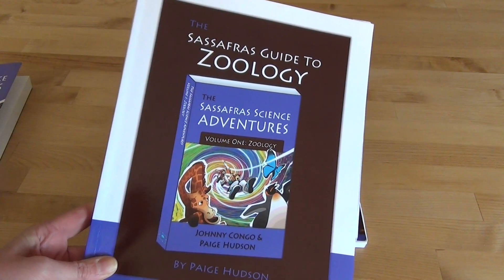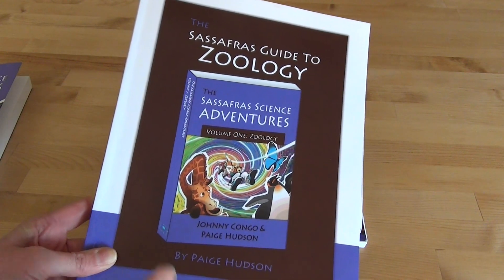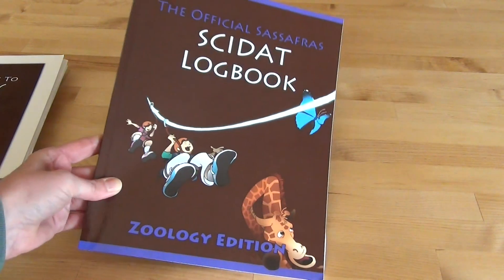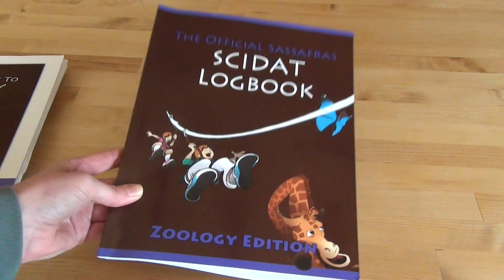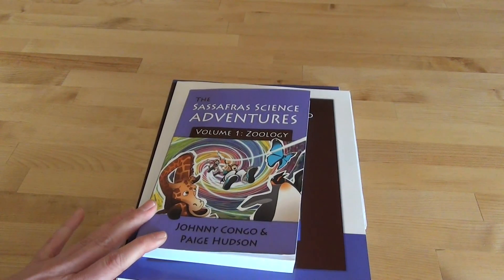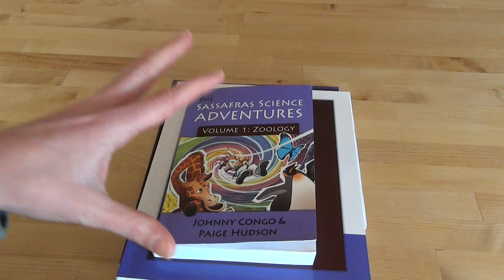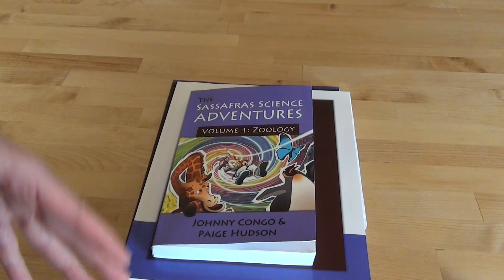Then I purchased the Sassafras Guide to Zoology, which is your teacher's manual. There was also an extra — the SCIDAT logbook. When I originally purchased this, I went ahead and grabbed all three because I hadn't used this before and really hadn't seen much on it, so I figured let's purchase these and then I'll know what I'd want to do for the next semester.